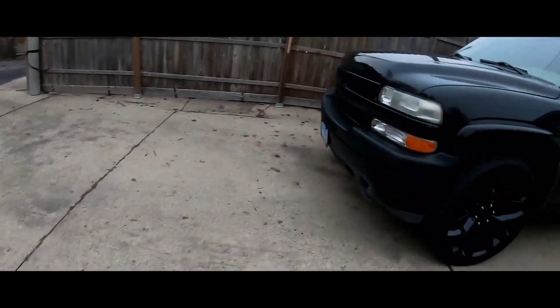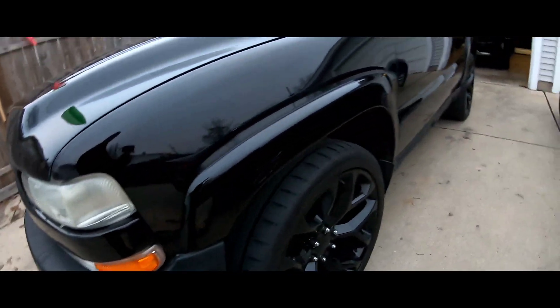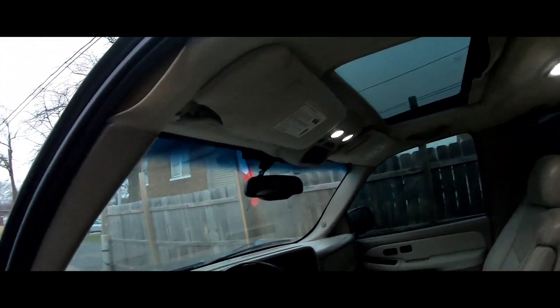Today's video — straight to it, like always. We're gonna install the new headlights, I finally got them. One other thing, like I said in the last video — I put all the LEDs all around, inside and out.